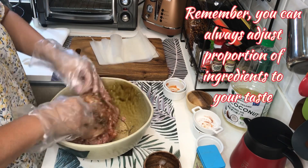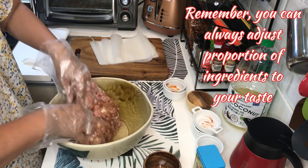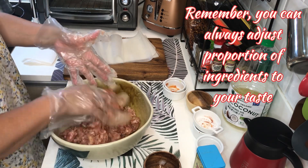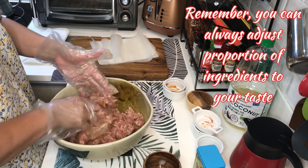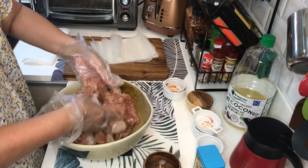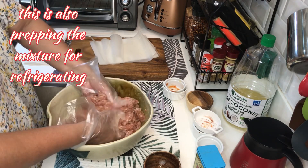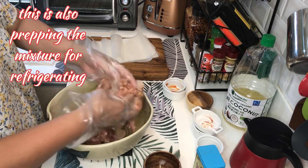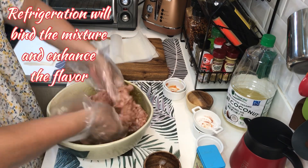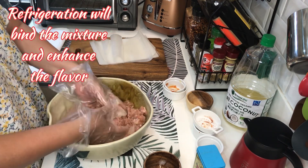Pwede rin kayong mag-adjust ng mga ingredients. Baka sabihin nyo maalat o matamis — depende din sa panlasa nyo. Halimbawa, hindi porke nilagyan ko ng one tablespoon ng salt, tapos sabihin nyo maalat — adjust-adjust lang. By the way, ilalagay natin ito sa refrigerator ng mga 2 hours para talagang lumabas yung lasa ng mga ingredients, lalo na yung garlic.